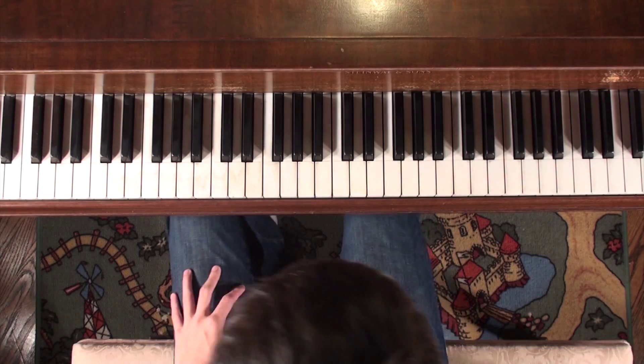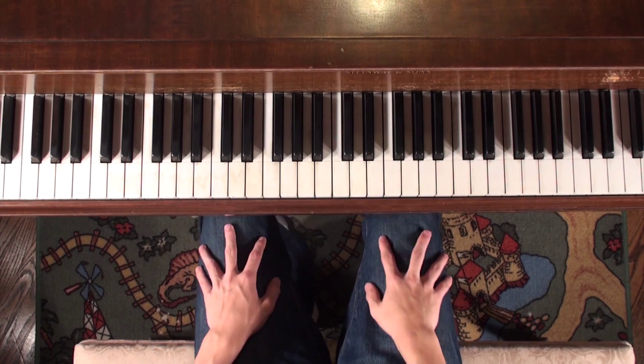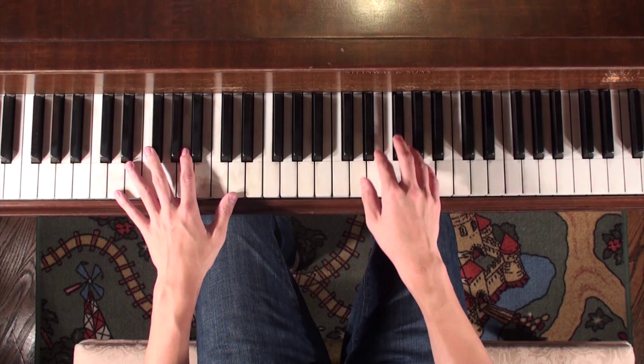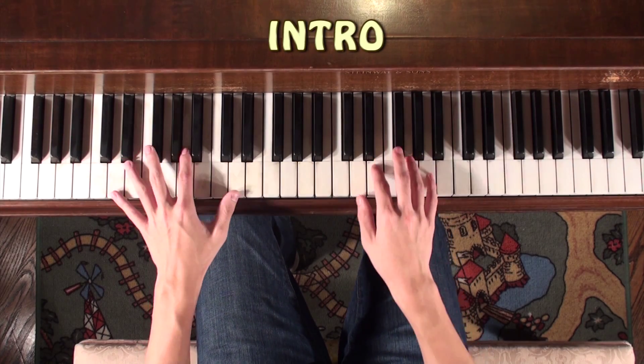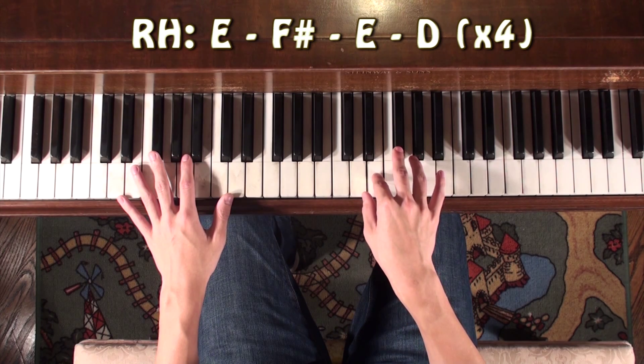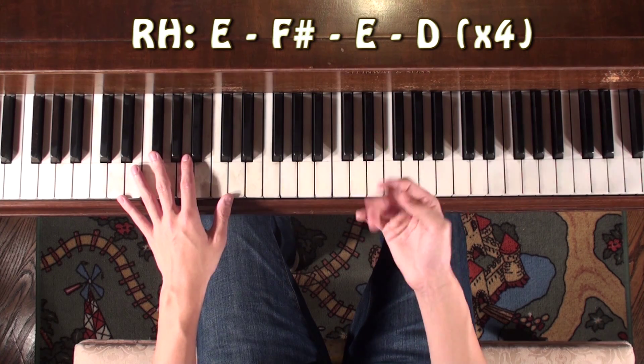So anyway, let's get back to the song — the main topic. We're going to start off with the intro. It's going to start on the E going up to the F sharp, down to the E, D, and then you're going to repeat it.